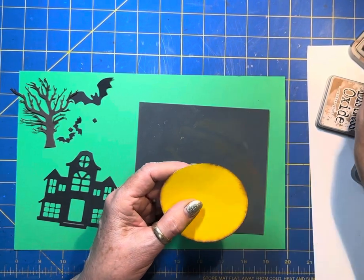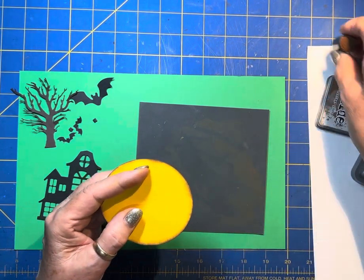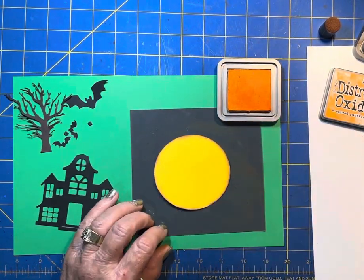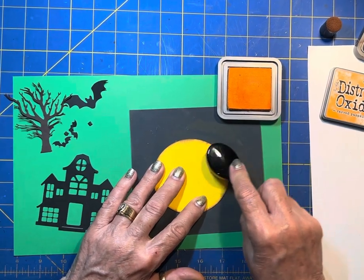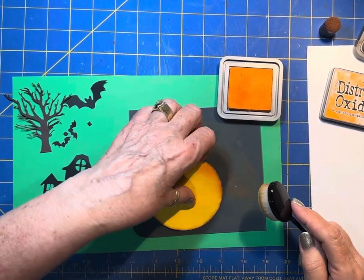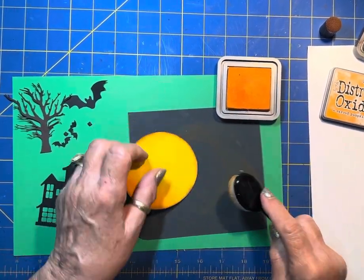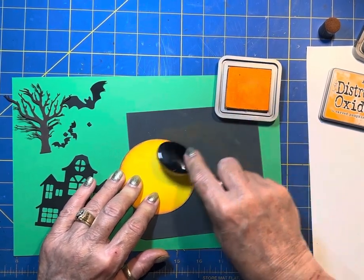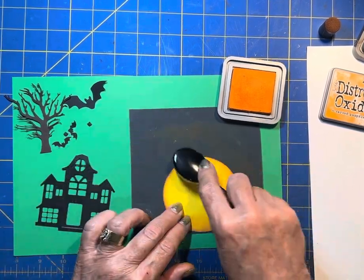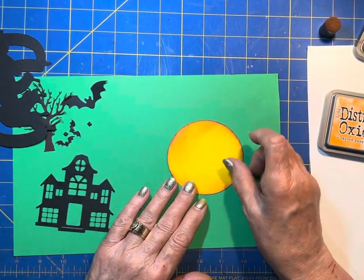Just a good halo all the way around it with that Vintage Photo. And then we're going to get out our Spiced Pumpkin and we're going to just work our way around with it. I want some to come in further, some to just be out on the edge, some darker, some lighter — just kind of that misty moon, mysterious moon look. Just a good dab in here and there. Get our little mat off of there. That should be just fine.